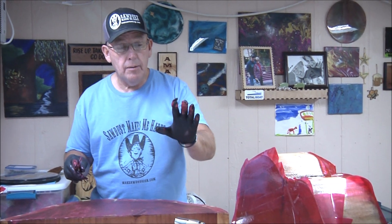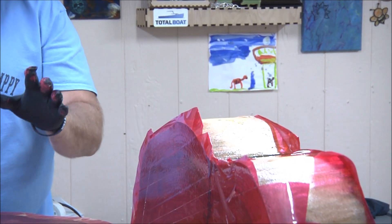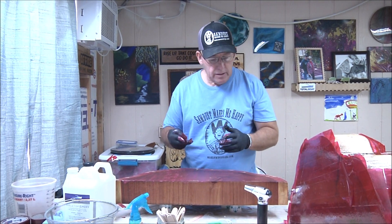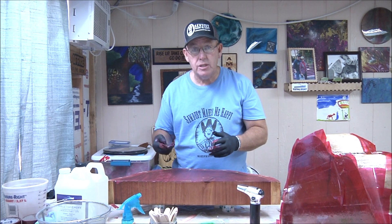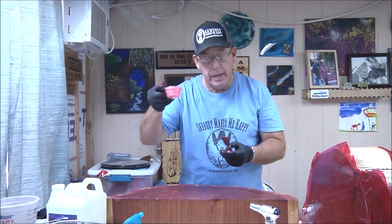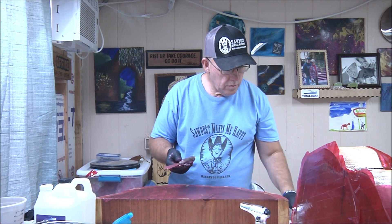Unfortunately we lost a whole scene we thought we were recording. We are recording now. Here's what we've done: Vicki went the traditional route, pouring resin with a green tint vertically. I decided to mix resin with sawdust and add a red powder pigment to it.